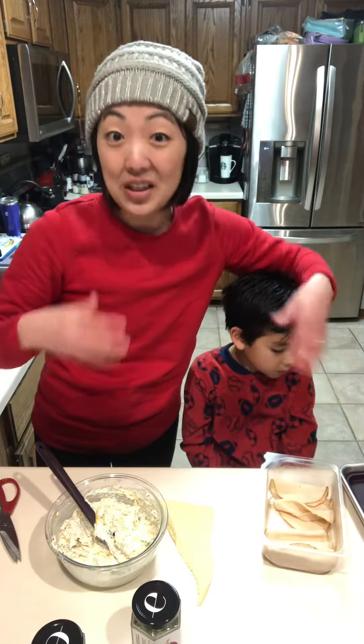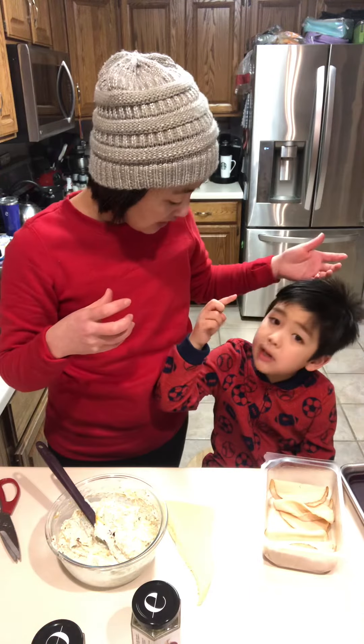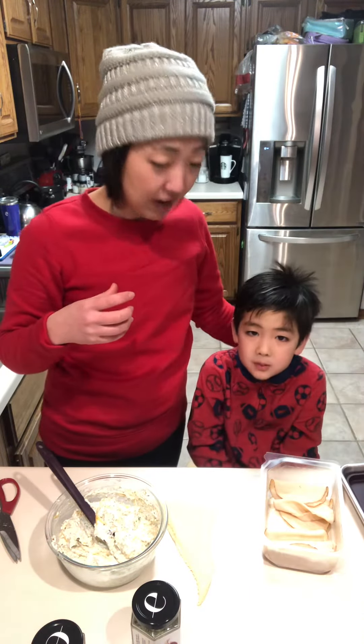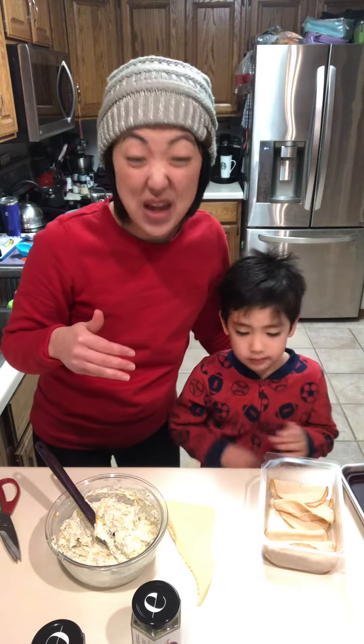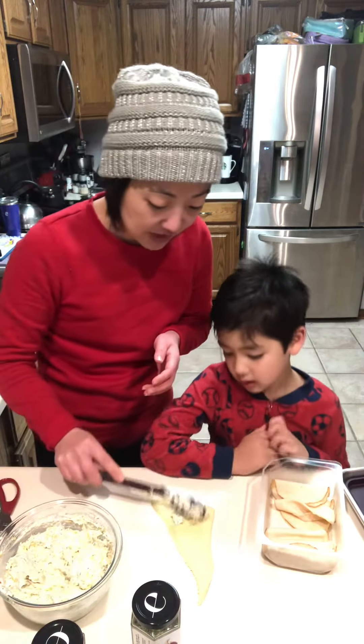Now you would normally bake it so that it's bubbly and you could dip it in with some crackers. But tonight, instead of baking it, we are just going to spread it onto our croissant here.